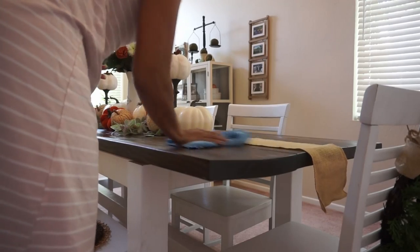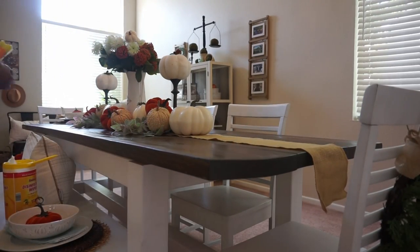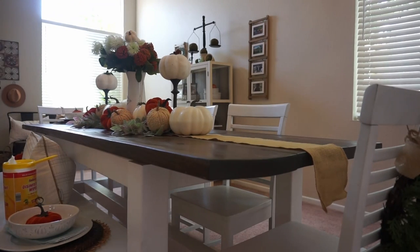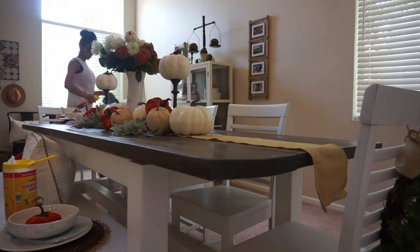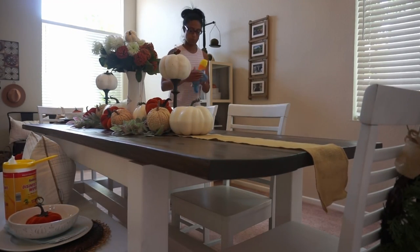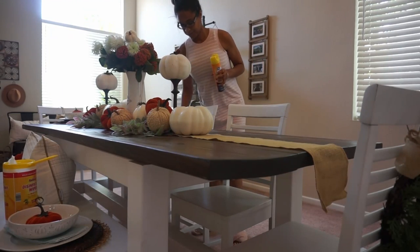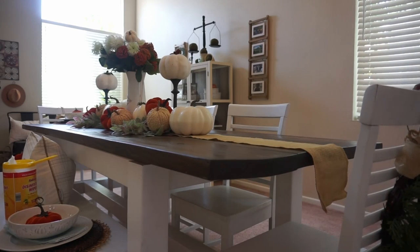If you guys haven't seen my part one and part two of my fall clean and decorate with me, I will have those videos linked down below. I love the cozy season of fall — pumpkin patches, hay rides, all of the things. I started decorating at the end of August. Let me know down below: are you guys decorated yet? The next video coming out will be part three of my fall clean and decorate, where I'll be tackling my front and back porch area.